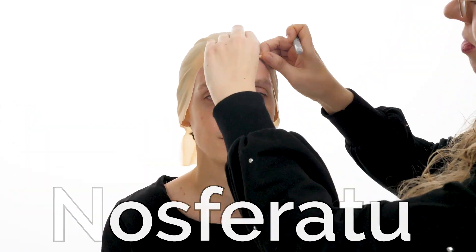Start by placing the bald cap on your head and trace out where the ears are. Remove the bald cap and cut out the ear holes that you just drew. Replace the cap and reposition it the best you can.